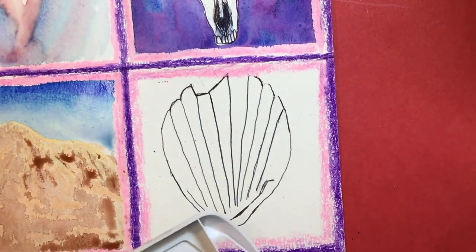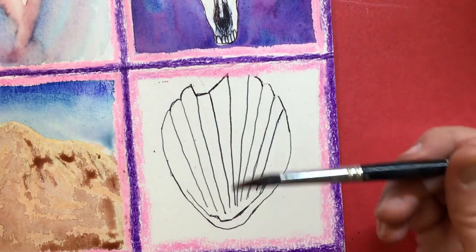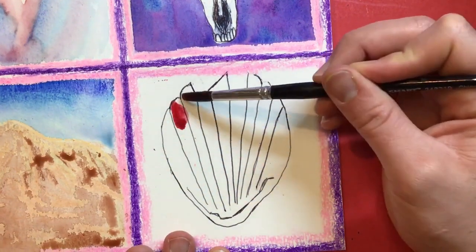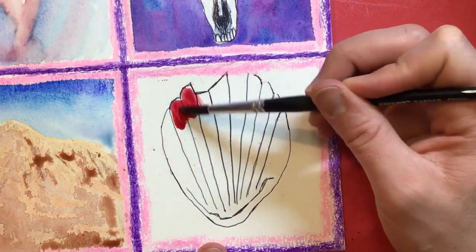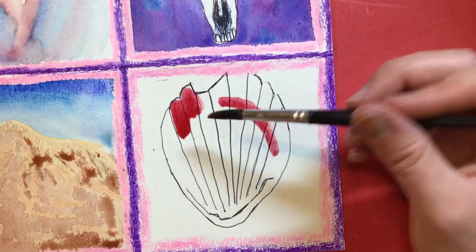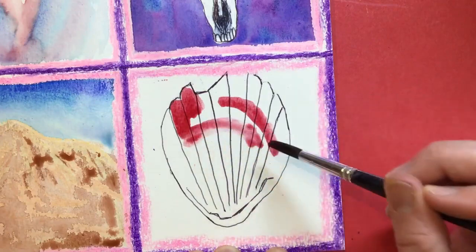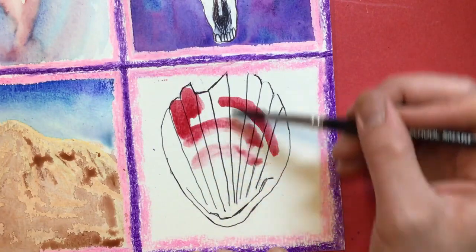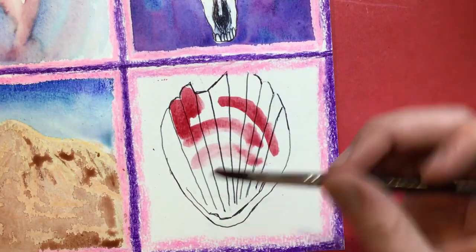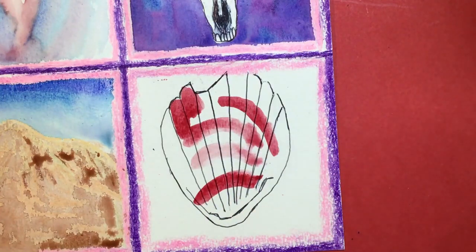I'm gonna do my seashell with some red. I'm going into my red here and we're gonna do a little red up here towards the tips. We're gonna draw some lines coming down this way and some lines coming over this way, because there's kind of a pattern that happens in seashells — even though the vertical lines go up, they have horizontal patterns that kind of go this way.